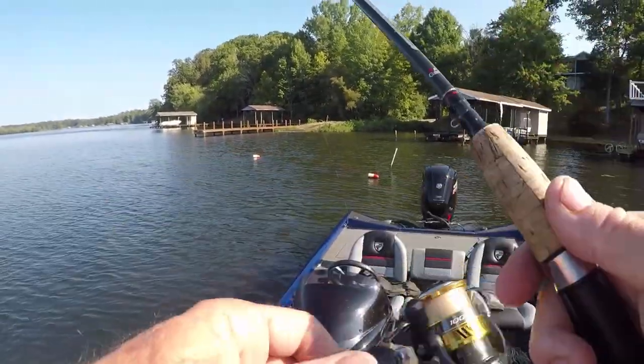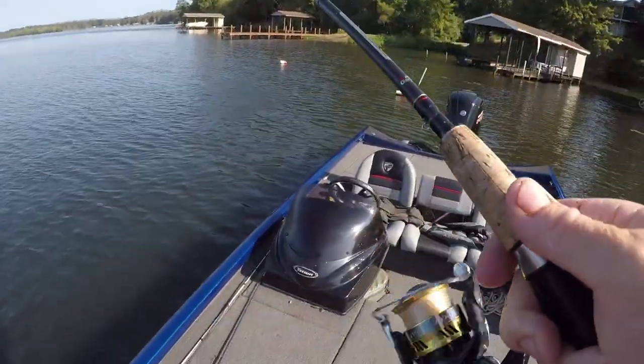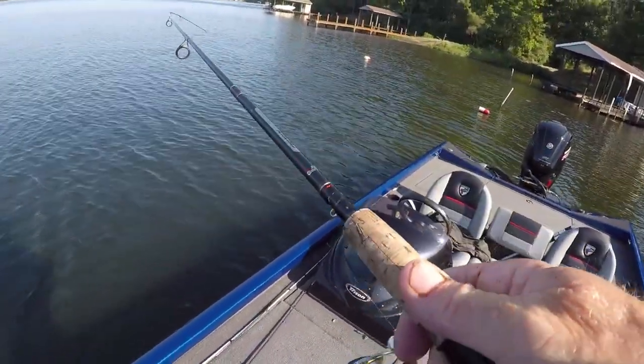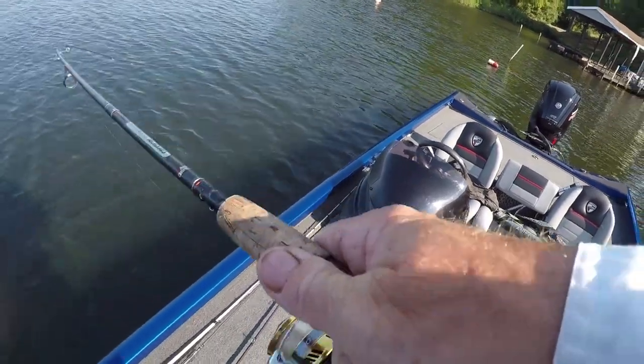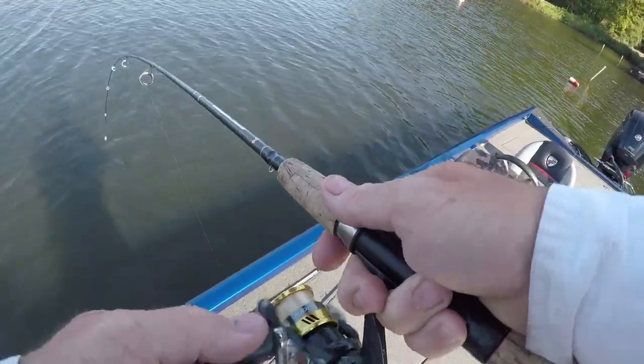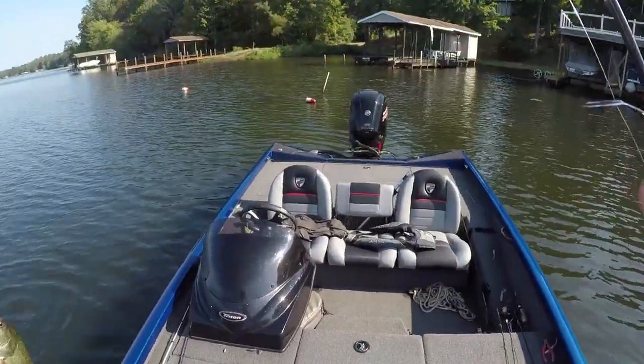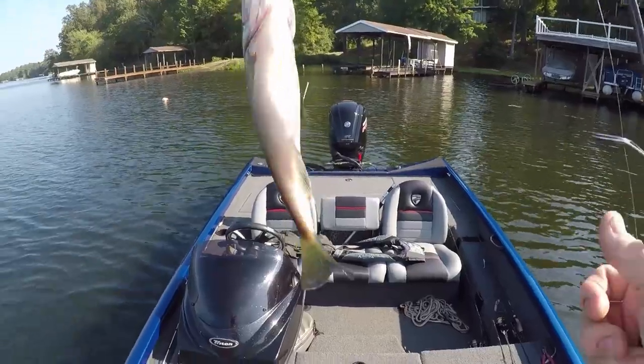There was a bump right there — there he is guys! He's a little one, but hey, he's a fun size. You're fishing if you're fishing. If you're in a tournament, yeah, you want the big ones, but if you're just fishing — he's a fun one.